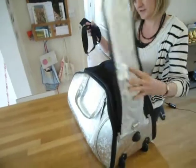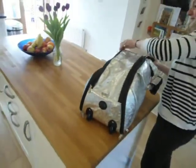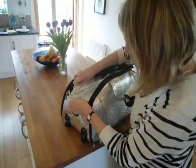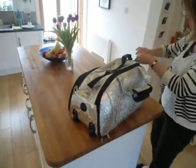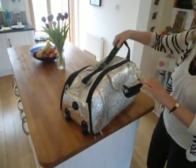Inside, you can see there's an additional strap, so you can add a shoulder strap if you want to, which just simply clips on here and here, and then can be adjusted to suit you or your child.